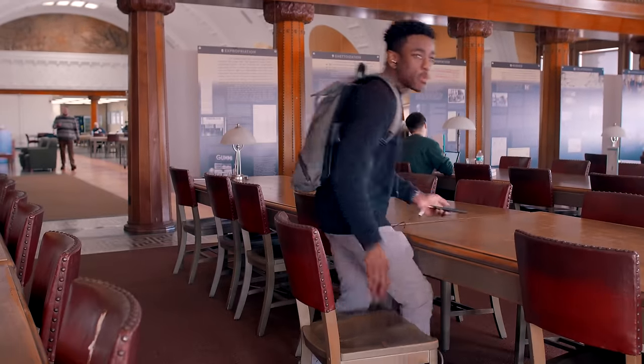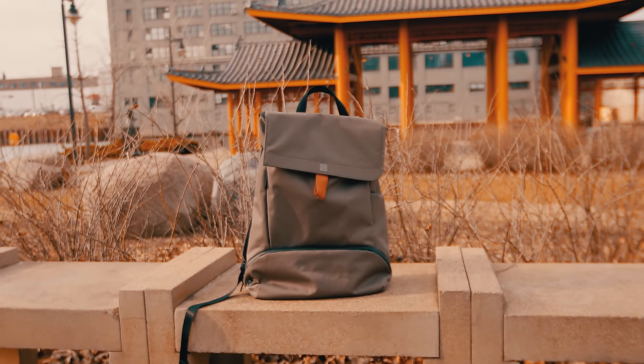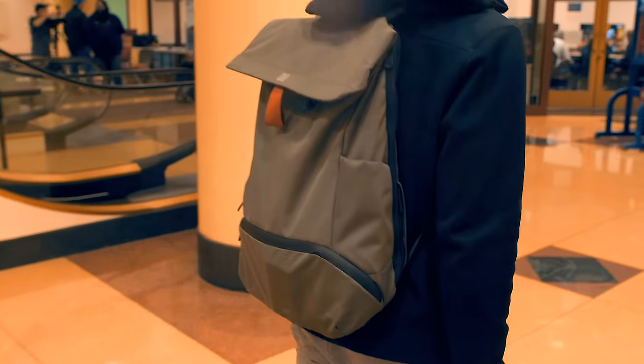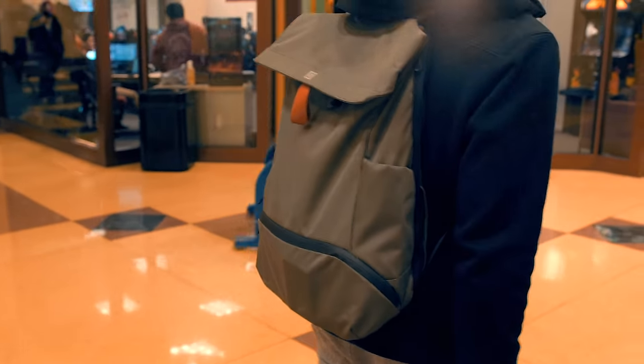I was told by someone else before I got it that it was a piece of crap, but I honestly can't agree — it hasn't ripped or torn on me at all. I've used it in the rain, snow, hail, pretty much any weather condition you can think of living in Chicago. It's got plenty of space for a laptop, cables, and even a couple of DSLRs. Some people have other needs, but either way it works for me and I like it.